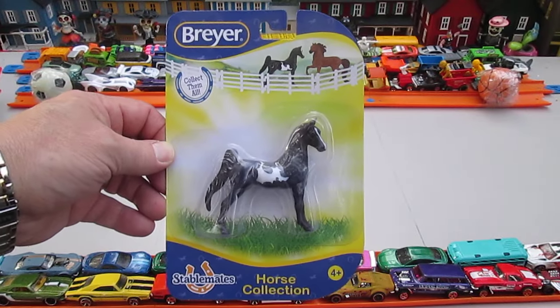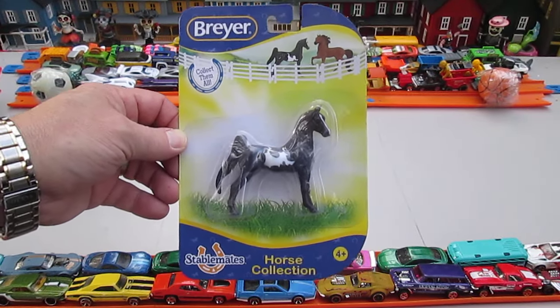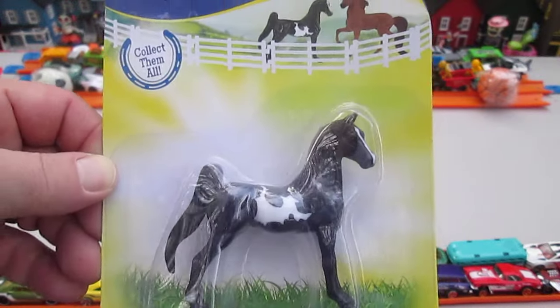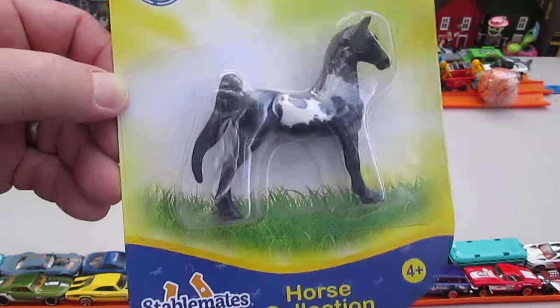Hello and welcome to Timmy's Ten again for an unboxing of a Breyer Horse Collection StableMate. I'm here with my daughter Julia today. Hello Julia. Hi. And Julia gets to keep this horse afterwards. Yay.